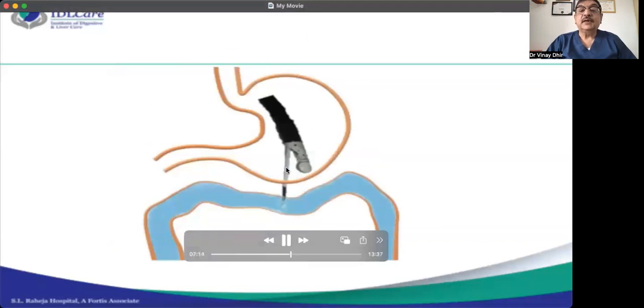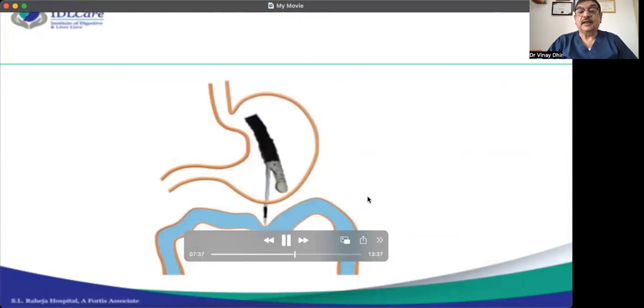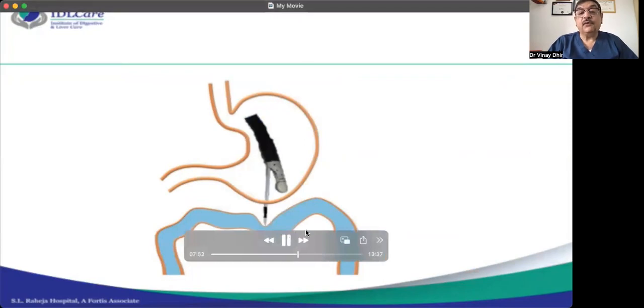Here is a diagrammatic representation. A straight scope punctures straight through the stomach wall and through the jejunal wall — this is how we want it. You should see water all around the stent when deployed within the jejunum. If that doesn't happen, you see tenting: I am pushing from here but it is not puncturing the jejunal wall — just pushing it. You may feel you are inside the jejunum, but you are not. This has to be avoided if we want to succeed.